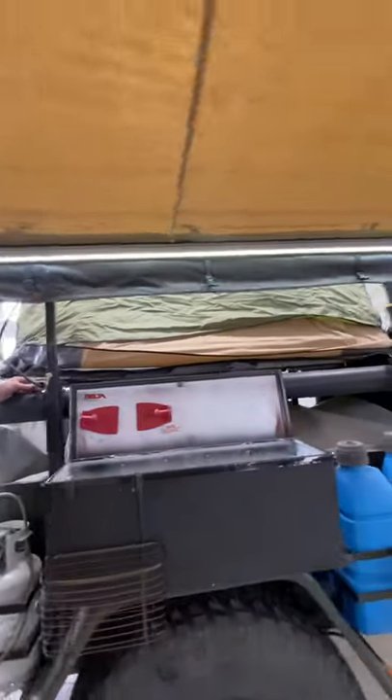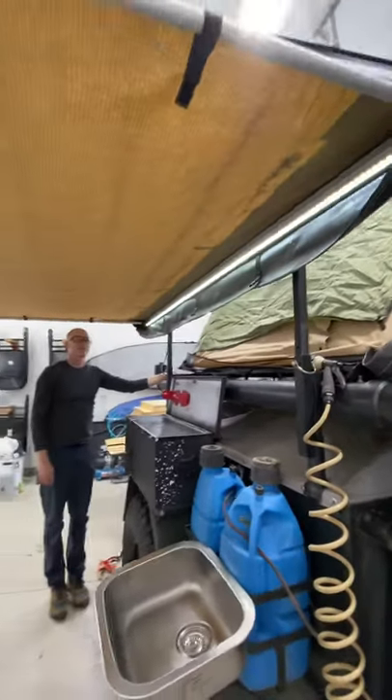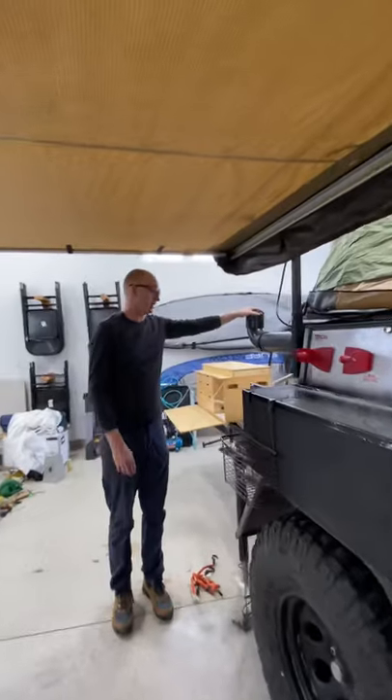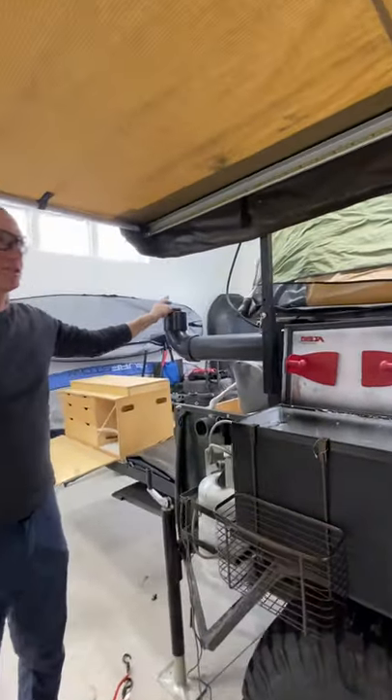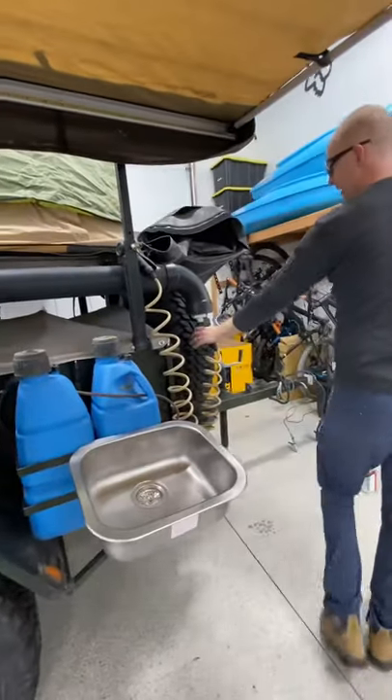You give yourself a little bit of light at night under the awning while you're cooking or whatever. Then we fill this with water to have some fresh water, just easy at hand, and then you can put it just by your bed.